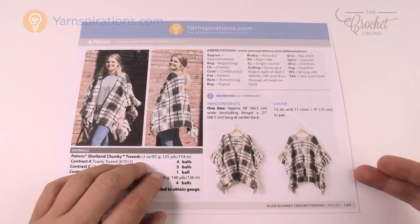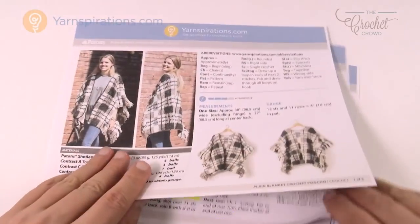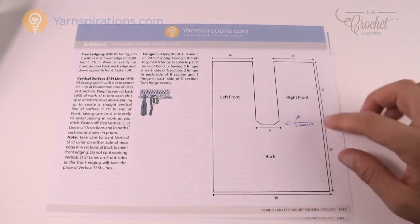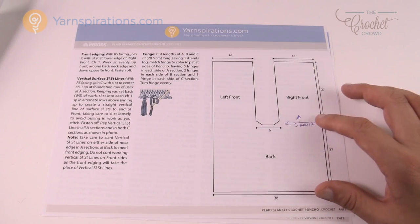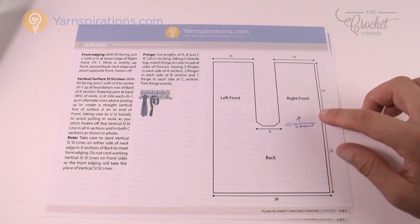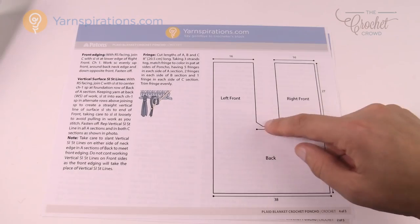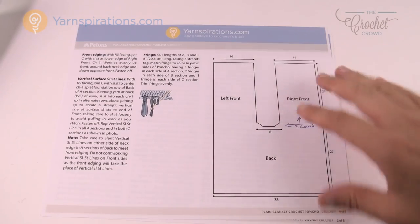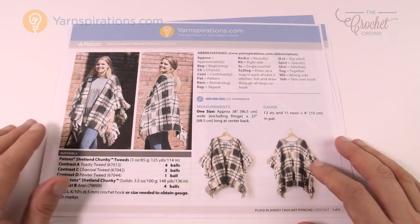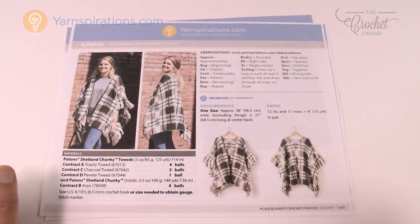As we go further into this pattern you'll notice there are a lot of instructions. There is a diagram showing what the shape looks like laying flat — a big wide panel with sections going off each side. The neck is here and this would drape over the front. The graph is going to be the deal breaker for you on this particular pattern.